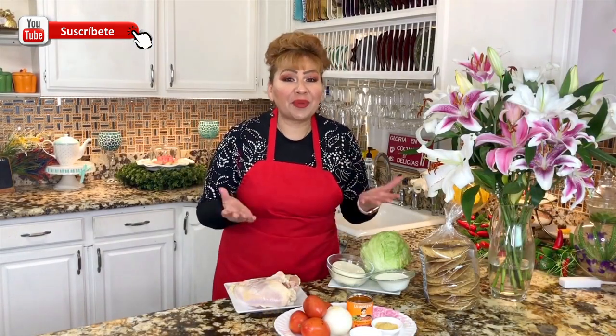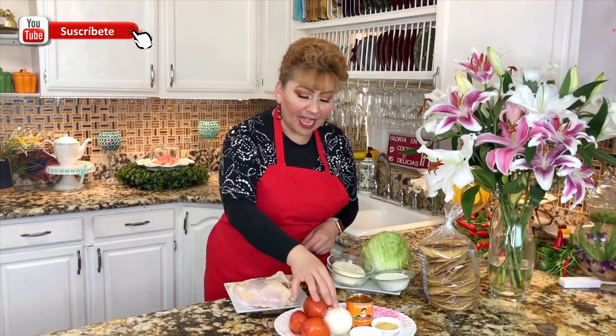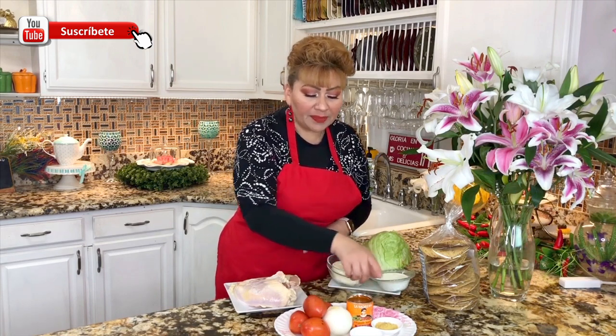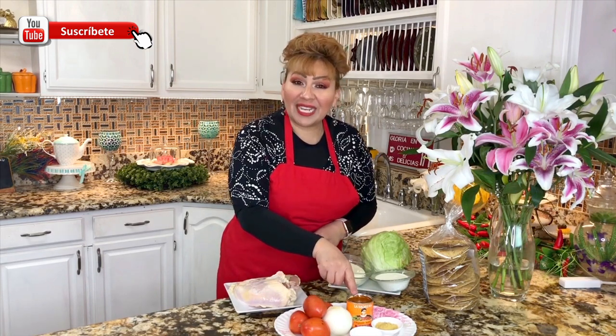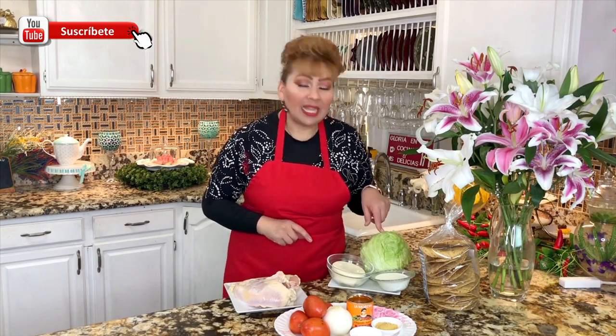These are the ingredients that we need: chicken breasts, tomatoes, onion, garlic cloves, bay leaves, salt, chicken bouillon, chipotle salsa, sour cream, queso fresco, lettuce, and tostadas.